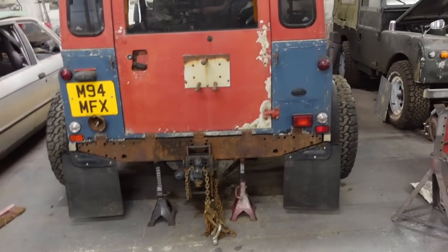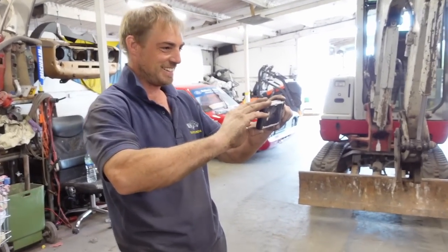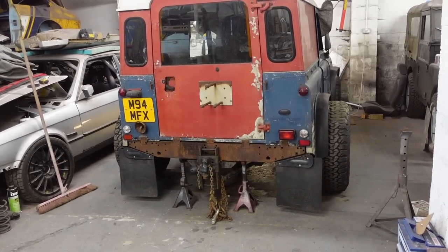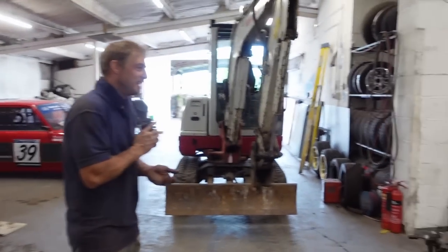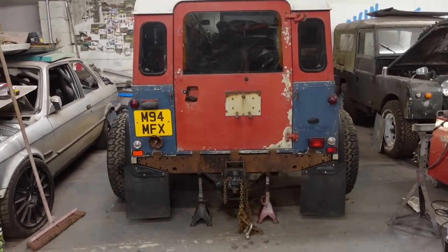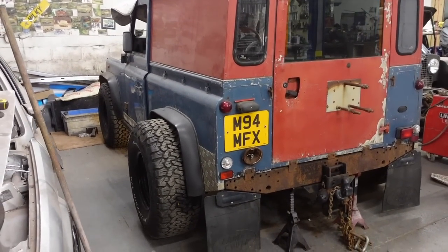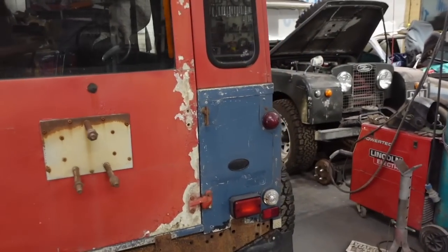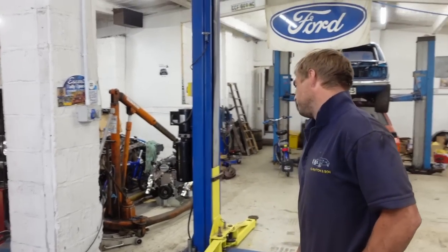We've stuffed the Transit axle back underneath and we have a conundrum. The original plan was to cut four inches out of the axle either side so the wheels would fit, but Jack seems to like it as is. Any problem with that, I'll sort the tyre cover somehow. Our little conundrum now is: do we shorten the axle, or do we just make some wide arches and keep it as is? I quite like it. The issue is it sticks out at the front as well - we have to do something with the front.